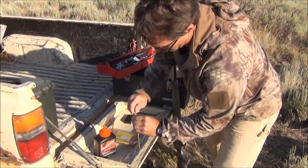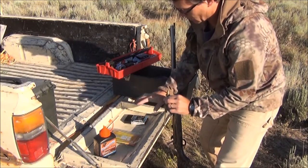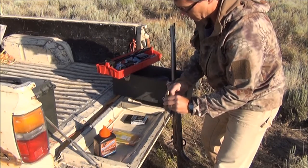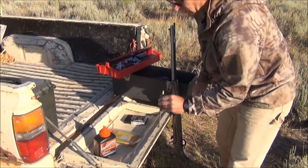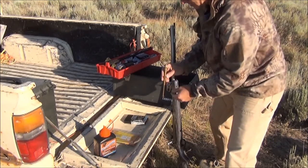I measure it out. You'll notice I have all my components in the order that I load them. You need to do that with a muzzleloader or you'll get goofed up — you'll seat a bullet without powder or forget to do one step. It's easy to do.